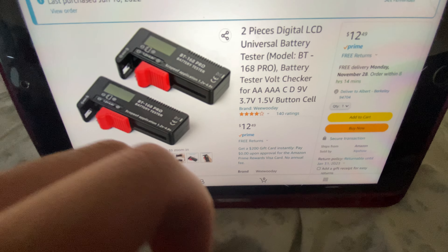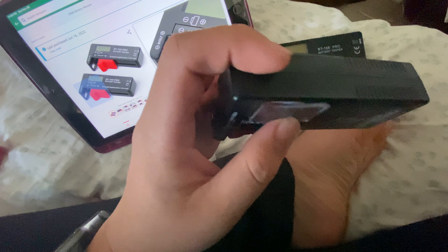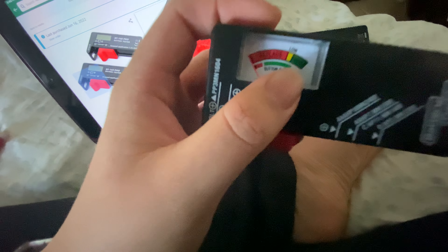I'm gonna go ahead and see if I can find the LCD one. Let me type in the exact model. I got this one here — the two-pack one. Last purchased — that's when it was last purchased. I like these because I can also measure 18650 batteries as well. These testers are the best. I don't really recommend getting the non-LCD one because it's not really that accurate. On the LCD one, you can get an exact voltage reading and it'll be a little bit more accurate.